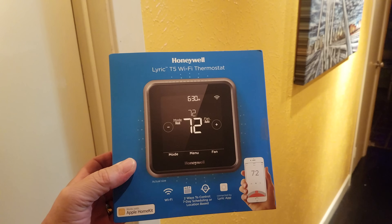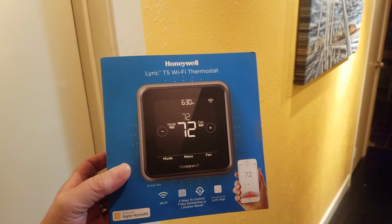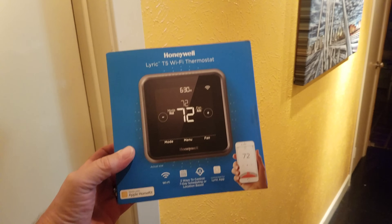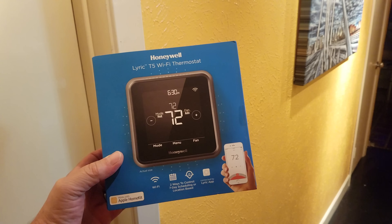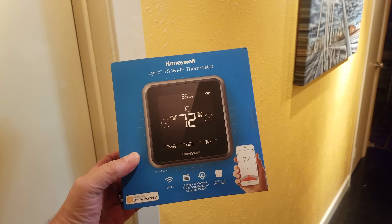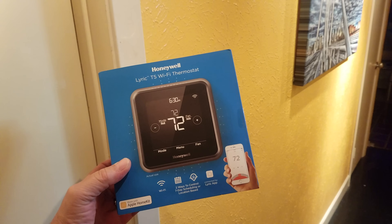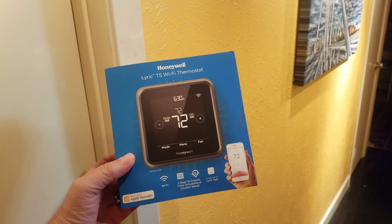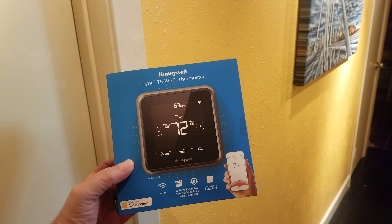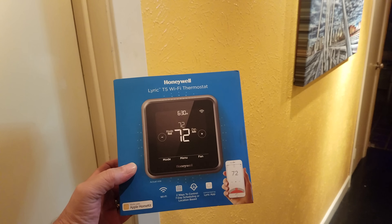Hey guys, today we're going to install this Honeywell Lyric T5 Wi-Fi thermostat. Pretty cool — you can control it with the Alexa app, through your tablet, phone, whatever kind of device you have. But one problem is you need a five-wire system for your thermostat, which in many older homes we only have four. So what we're going to do in this video is show you how to overcome the obstacles, get this thing installed and working, and show you some demonstrations at the end of how you can use it with your telephone, Alexa, and some scheduling options.